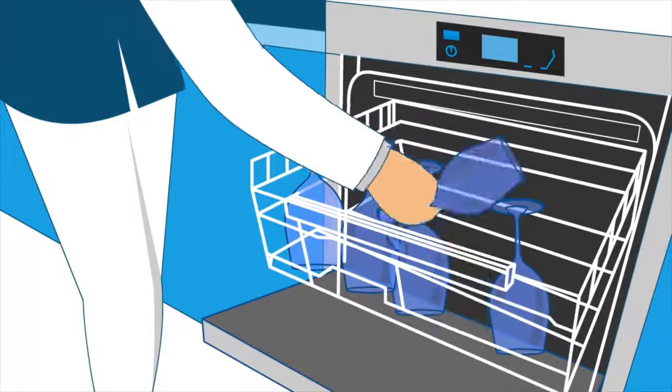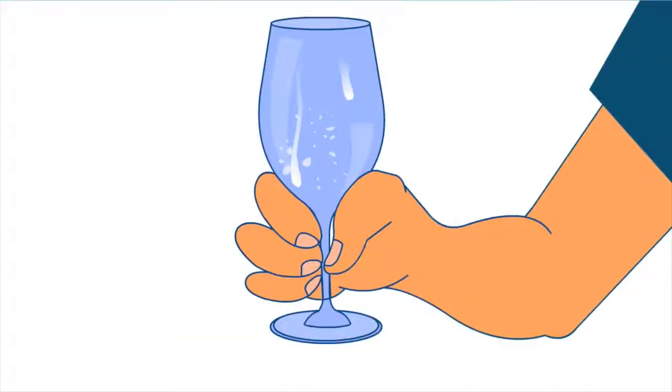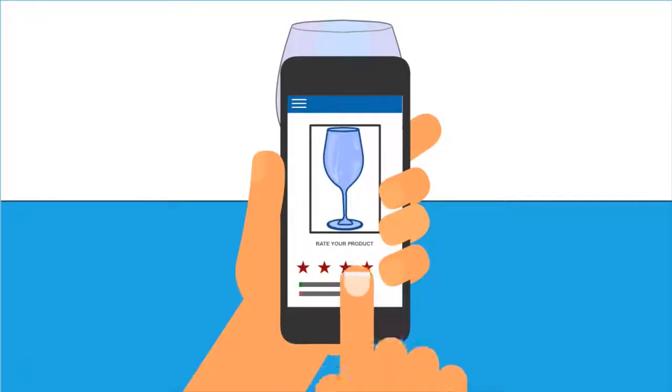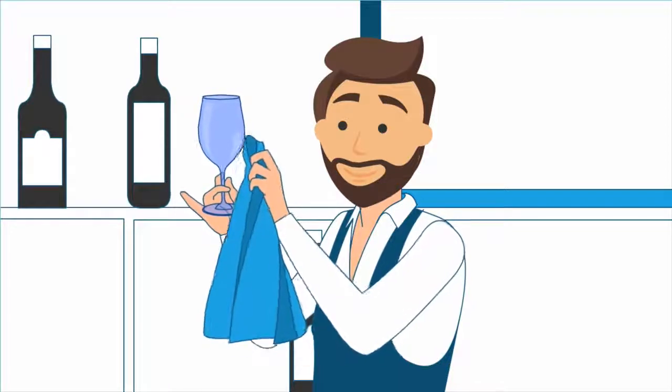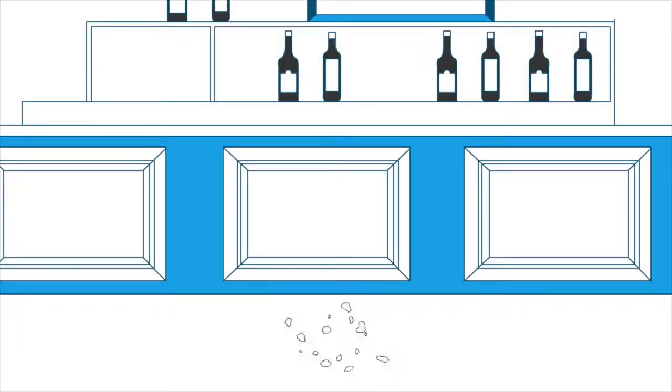The water supply to your business from the mains has a natural build-up of minerals. When glasses or dishes are cleaned, you may notice a build-up of minerals, leaving streaks or white residue when the water evaporates. Your staff may spend valuable time manually polishing glasses, which can lead to expensive breakages.